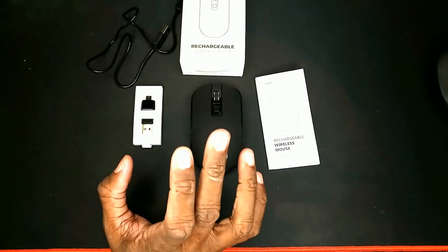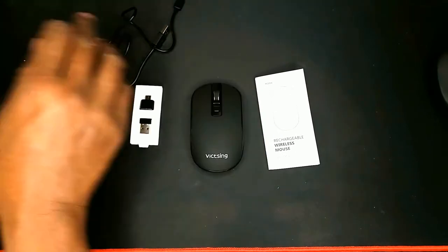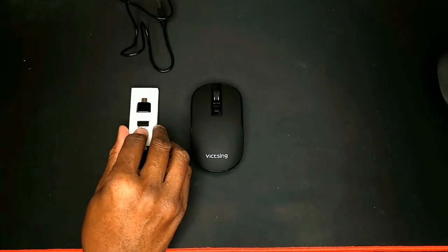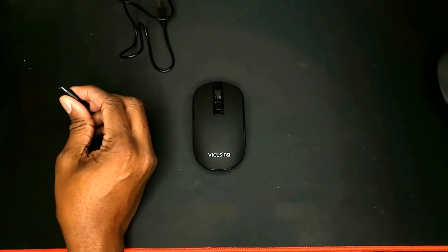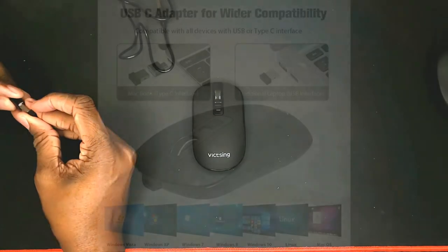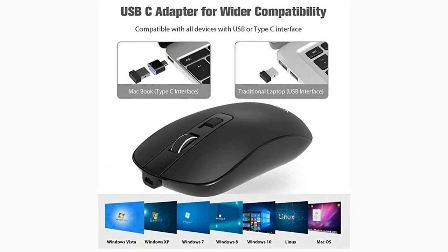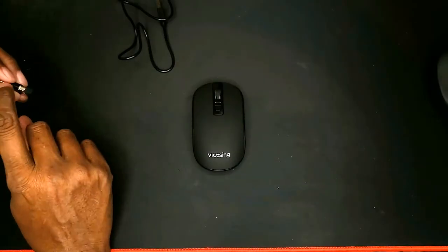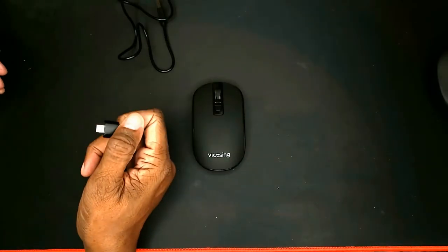Inside the package we're going to have some instructions and a cable and we're going to have the adapter, and then we also get a USB-A to USB-C adapter so that if you want to plug it into something with a USB-C port, which I'm going to. And that was another reason I got this — an adapter is worth $2 or $3 alone.